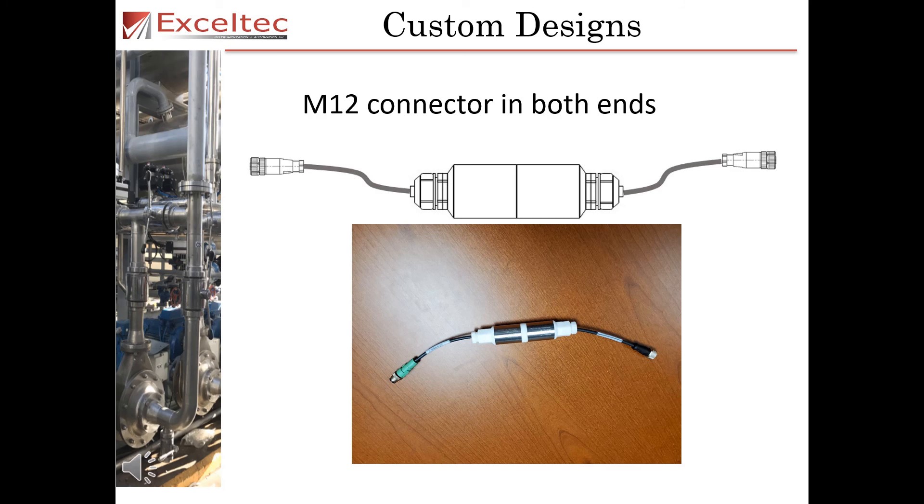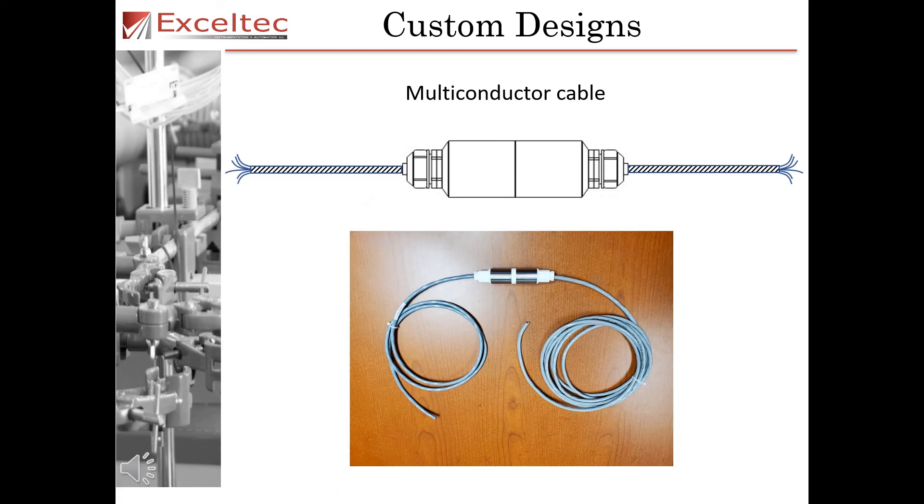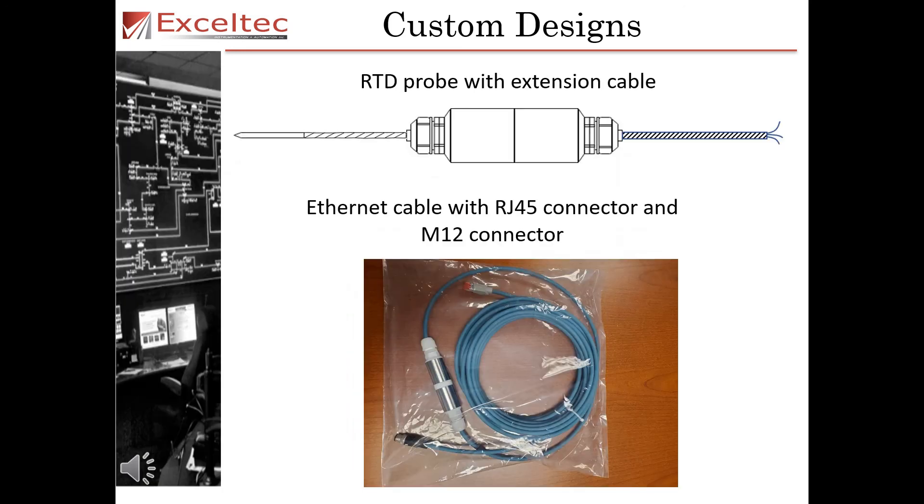This is a MagnaPlug with two M12 connectors on both ends. This is a double M12 connector on a MagnaPlug panel mount with a multi-conductor cable. This is a MagnaPlug with multi-conductor cable. Additional MagnaPlug custom designs include an RTD probe with extension cable and an ethernet cable with RJ45 connector with an M12 connector.